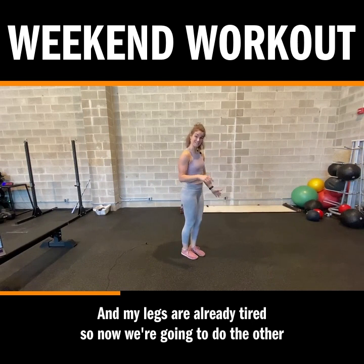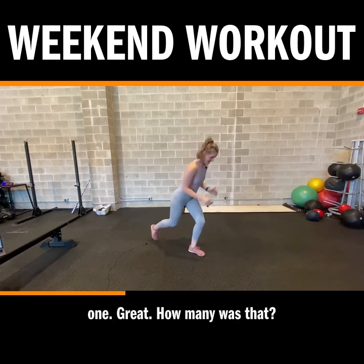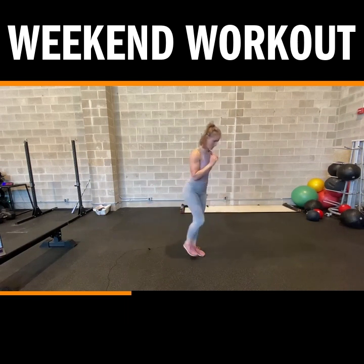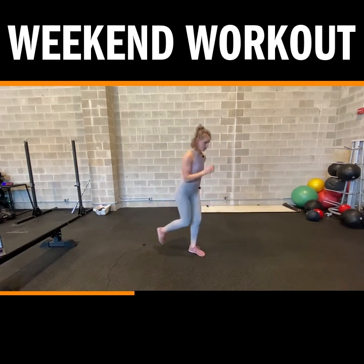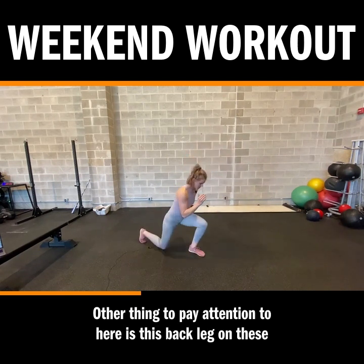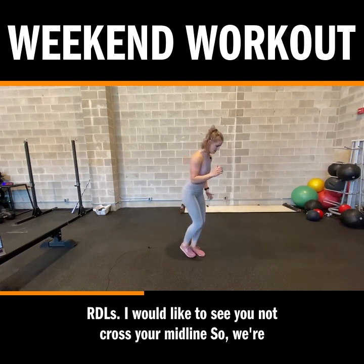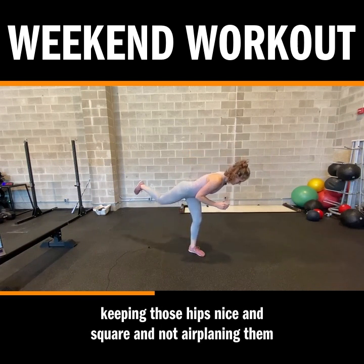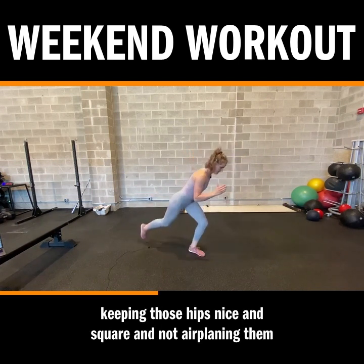My legs are already tired, so now we're going to do the other side. Another thing to pay attention to here is this back leg on these RDLs — I would like to see it not cross your midline. So we're keeping those hips nice and square and not airplaning them open.